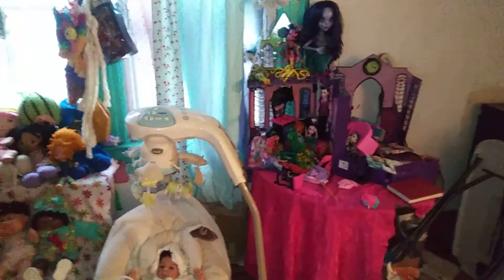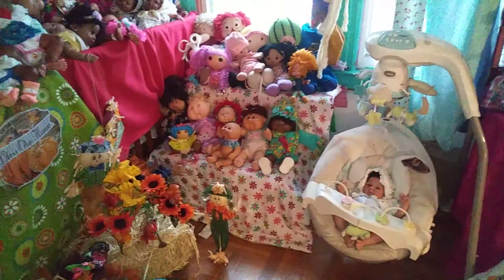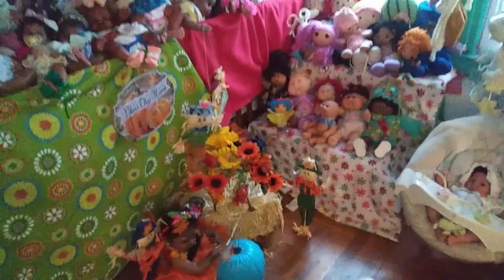I still haven't gotten to my Monster High dolls yet — they're still in shambles, but I am getting to them very soon. Over here, those two are just hanging out. They need a permanent place; I just keep shifting them around, but I wanted to show you guys that.